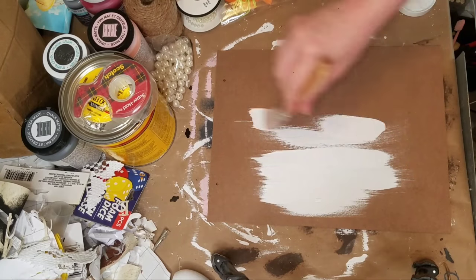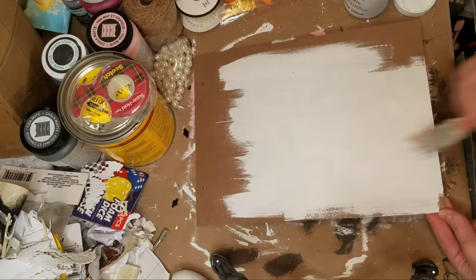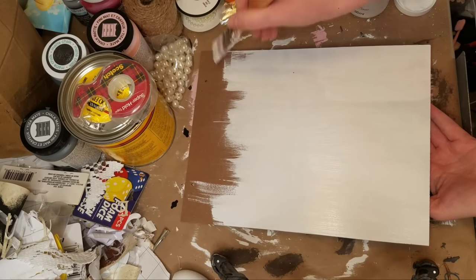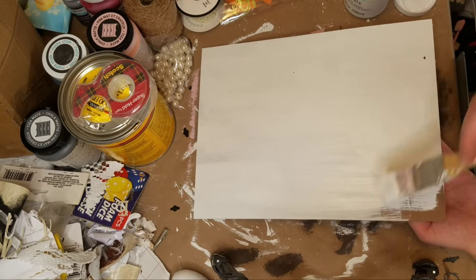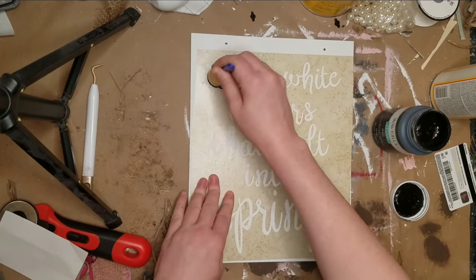I just decided to paint this entire thing with the white Waverly chalk paint. You can always sand off the glitter on the other side if you wanted the back to be just that nice plain brown color, but I don't care — I would rather not do all that work, plus a lot of times I do go back later and make it a double-sided sign.